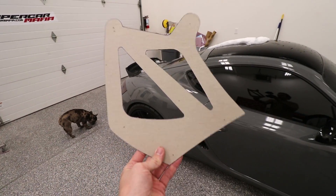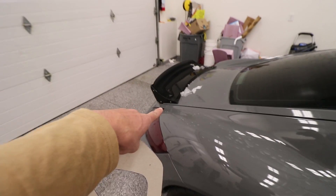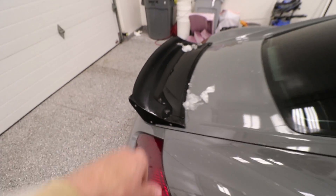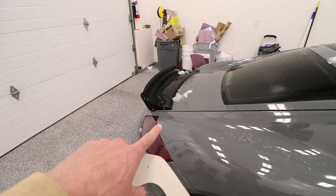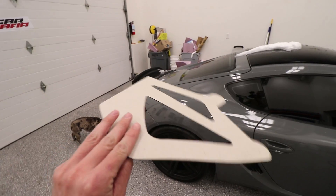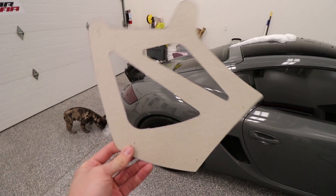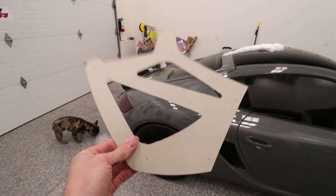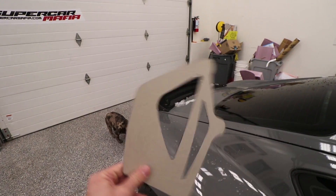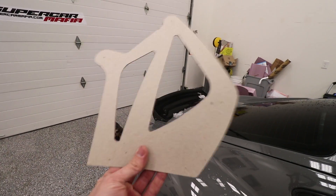First things first, I have this pattern right here. This pattern was actually included in the box that my base came in. When I ordered this RS style wing base from Getty Design, I told him I was going to be attempting to make my own uprights — like custom aluminum ones. And he just sent me this pattern, which I assume is the RS style upright. So basically we're going to try to make this ourselves out of aluminum because we already have the template. If this goes really well, we may make custom ones with my mountain logo instead of these triangles.